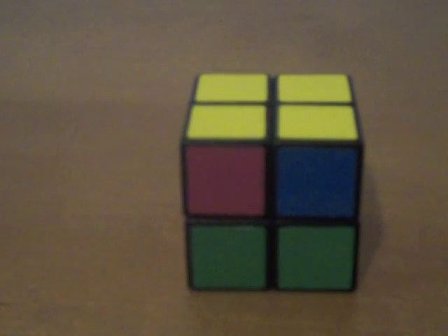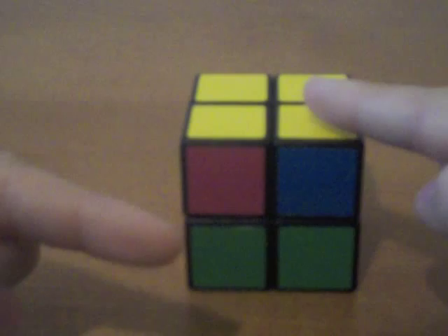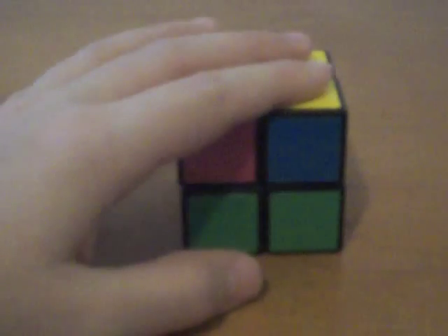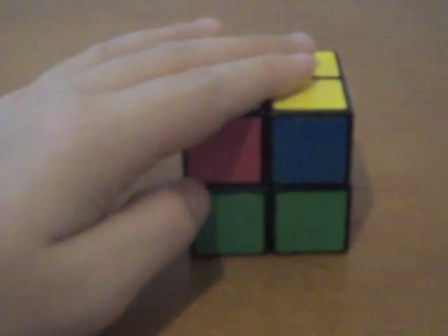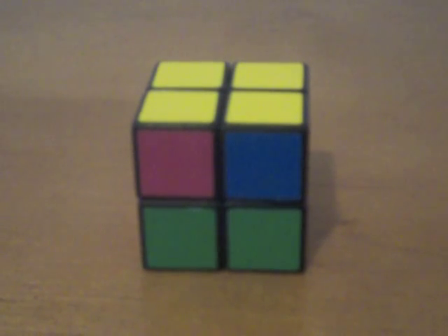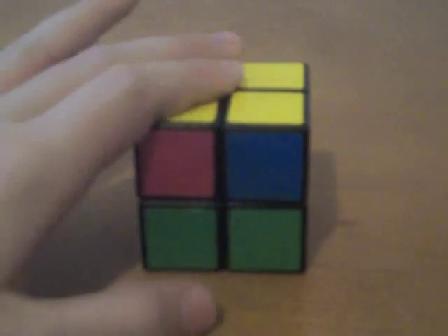Hey YouTube, SolveThatCube here. I'm glad you got to part 3 of the tutorial. If you're not already at part 3, feel free to click the annotation right there or there. This is part 1 where you'll learn how to solve the white layer, and this is part 2 where you'll learn how to get to this part where you have the yellow side and the white layer. Now that you're here for the right video, let's finish up the cube.